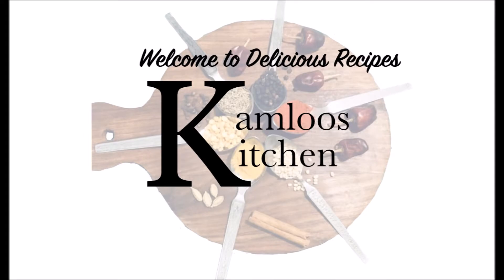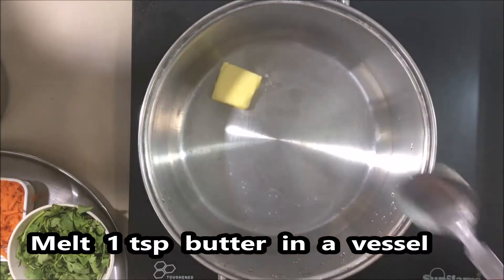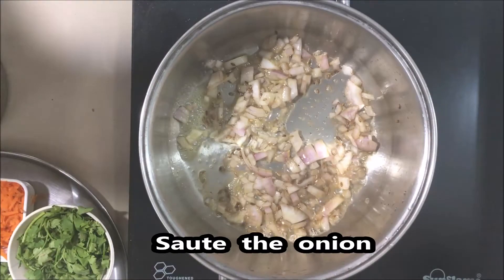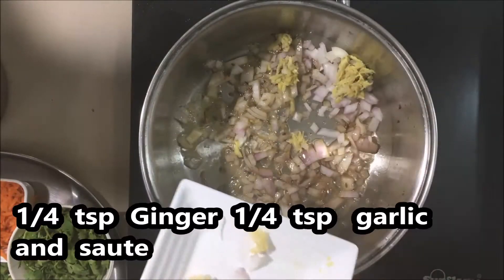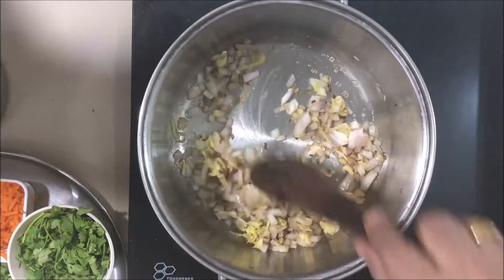1 teaspoon of wine and 1 teaspoon of jeera. 1 teaspoon of ginger.